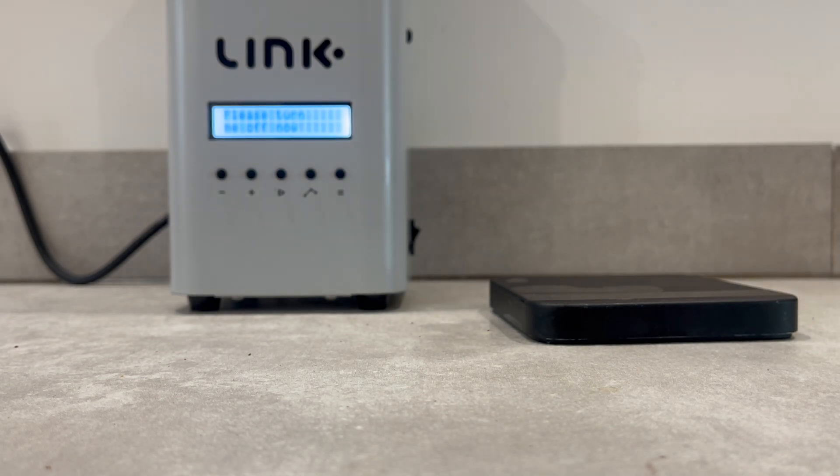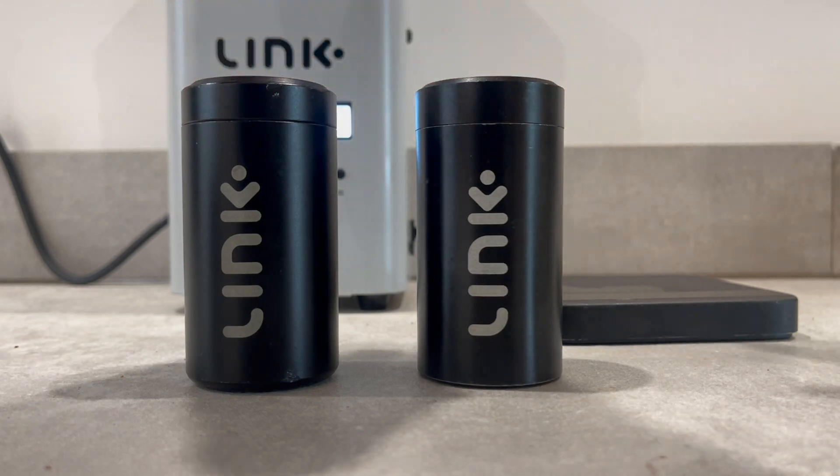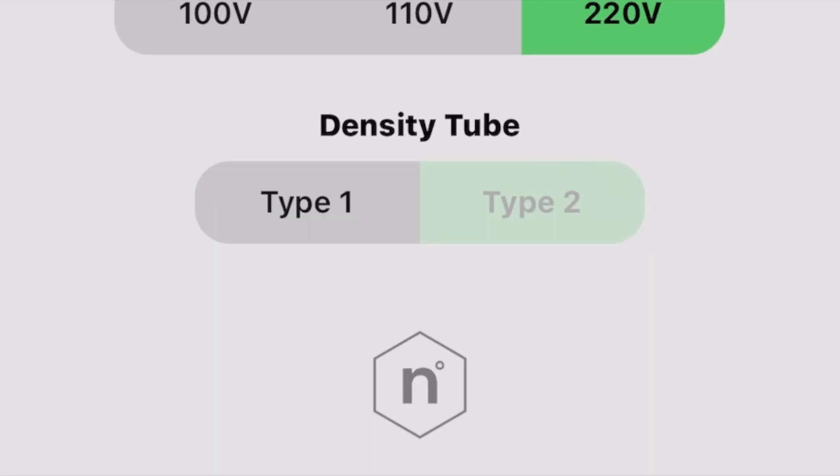Hey guys, welcome back. In this video, we're going to bring you up to speed on the density tubes and provide clearer clarification on the new terminology we'll be using moving forward. Let's get started.